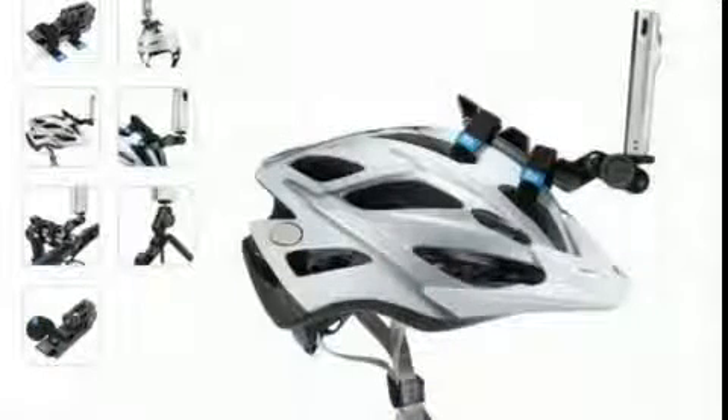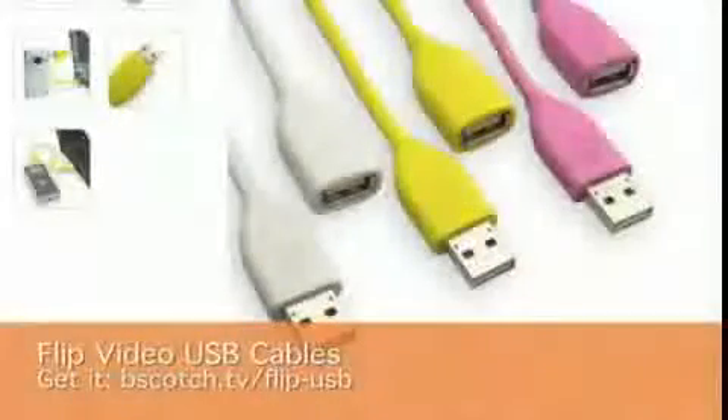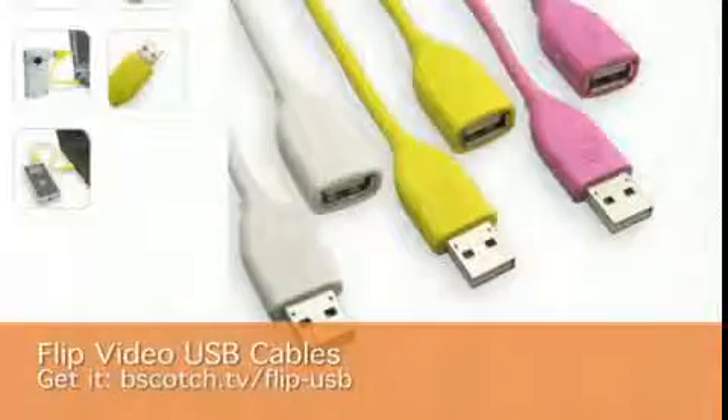One other key accessory for your Flip Video, depending on the layout of your computer, may be a USB extender cable. If you can't connect your Flip Video directly to your computer, a USB extender cable like this one here from Flip will allow you to do so.